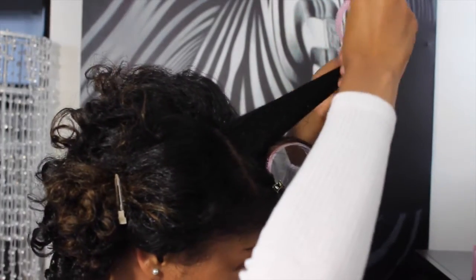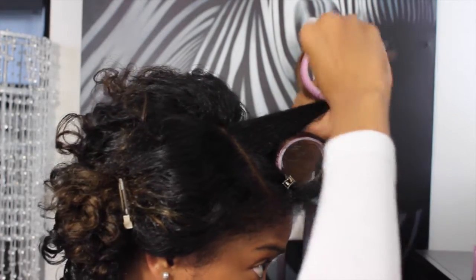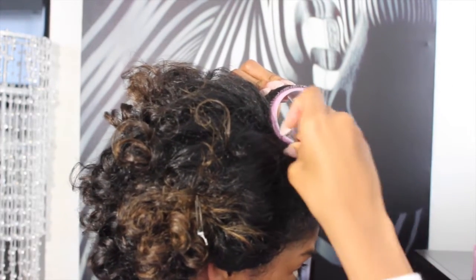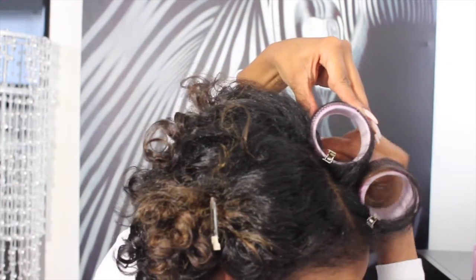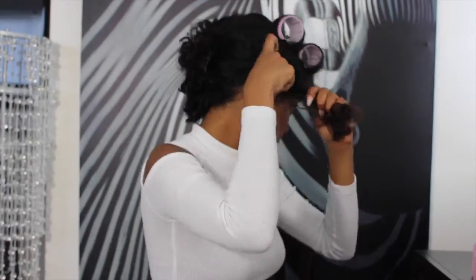Getting a little closer to show you all — I'm adding a lot of tension at the tip so I can have straighter roots for the finished product, and once I come down I'm pinning it. For those of you wondering, I got these rollers from Forever 21. They have a velcro feel to them that makes it really easy to roll your hair. I will put the link for them in the bio.